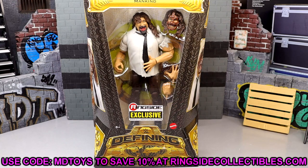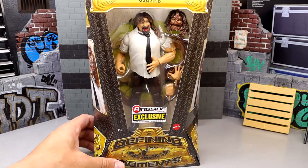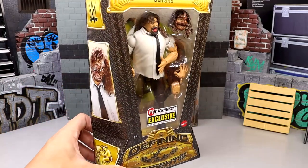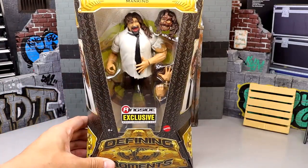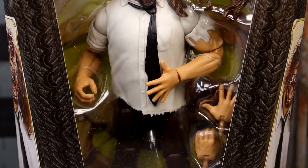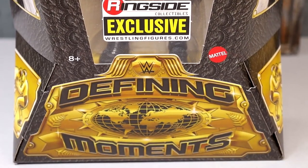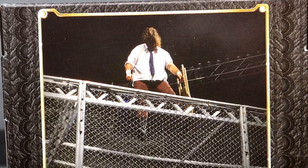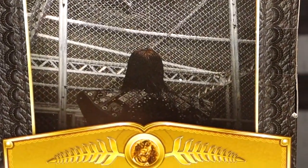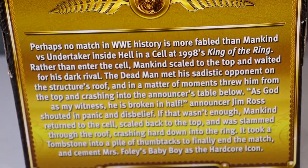This figure just looks a bit jacksy. When I first saw it, I was thinking it looked a bit jacksy - just looks big in the torso area. But we get a brand new head sculpt and some cool stuff going on here. You've got Mankind on the sides, and if we zoom in, you have Mankind's name with his interchangeable head. It goes all the way down to the Ringside Exclusive sticker and the Defining Moments branding at the bottom. On the back, you have that shot of Mankind looking down on The Undertaker from the Hell in a Cell.